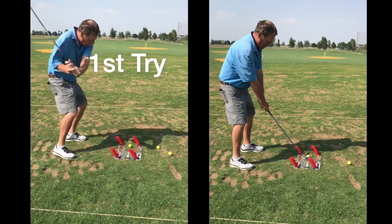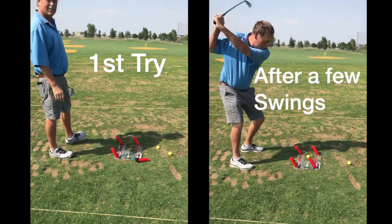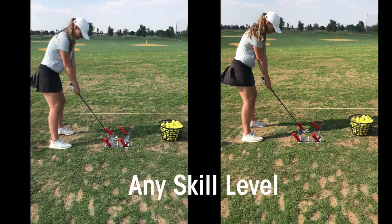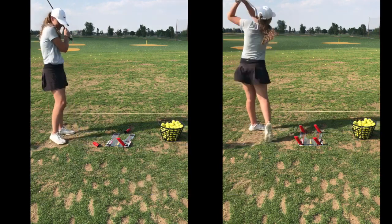We've helped thousands of people and we can help you too. Meet the Speed Trap 2.0 — it is golf instruction you will see, feel, understand, and put into your game very, very quickly.